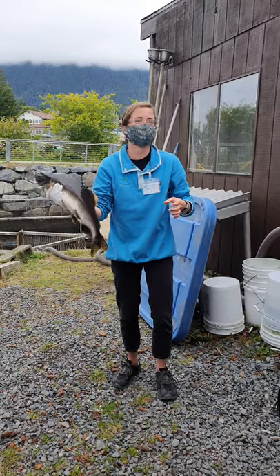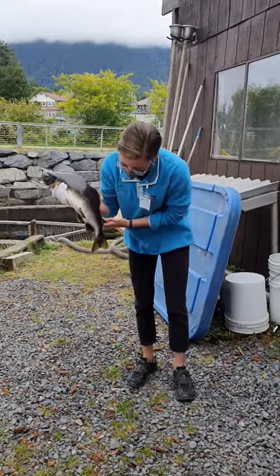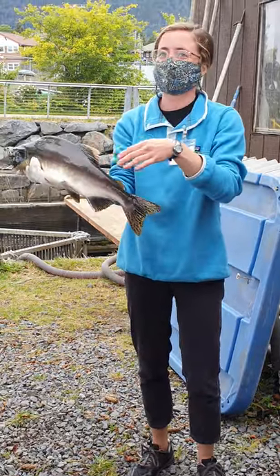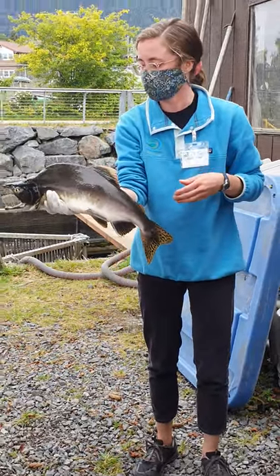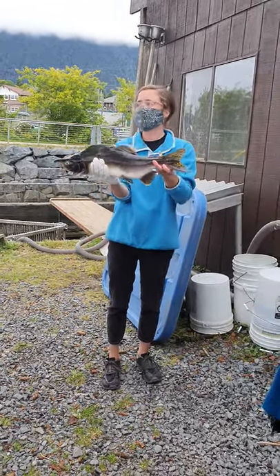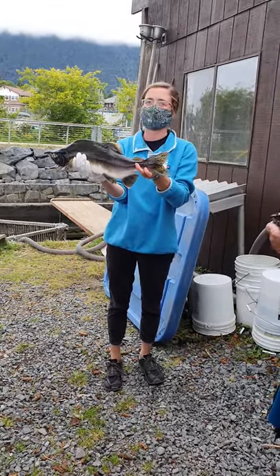Did everybody see that? That was crazy — it just shoots right out! This gets mixed into the bucket with the eggs. We mix together the eggs and the milt and we end up with fertilization. It takes about 15 seconds for those eggs to fertilize.